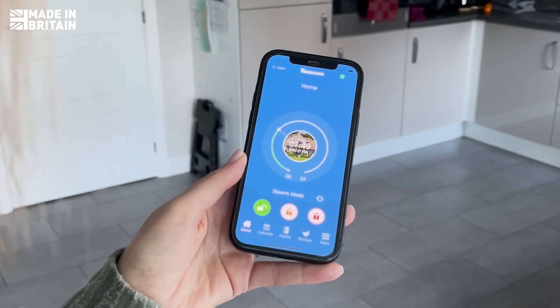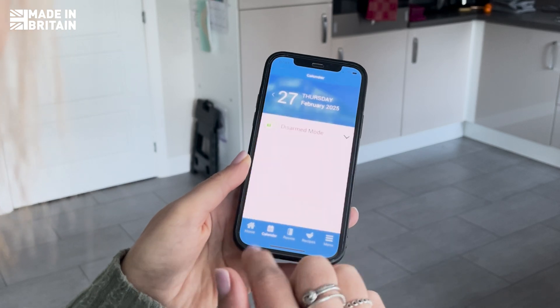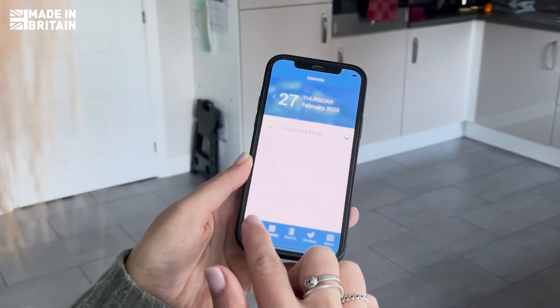I walk the customer through their new system, showing them how to arm, disarm, and manage it through the Tecticon Connect app.